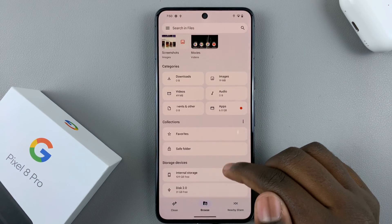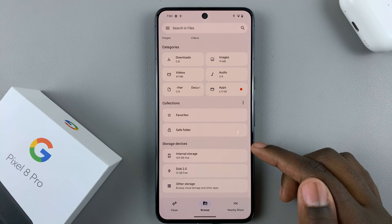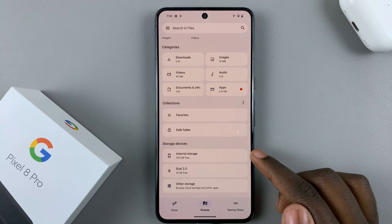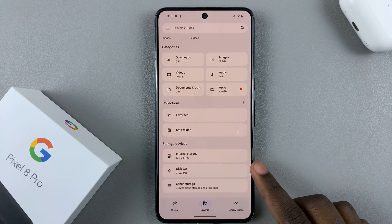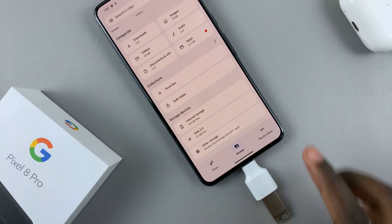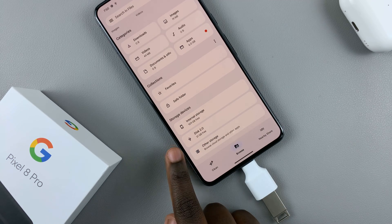Then you should notice in your Files, under the section Storage Devices, you'll have Internal Storage and then your External Storage. The flash drive that you've just added, you'll see it here.